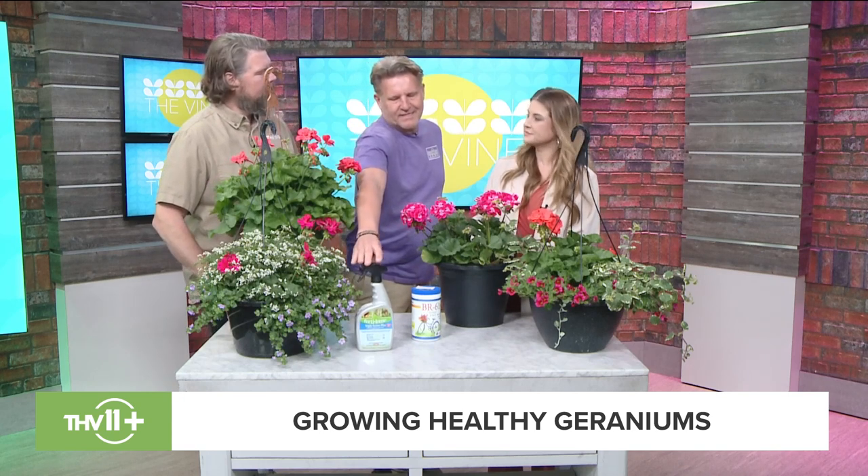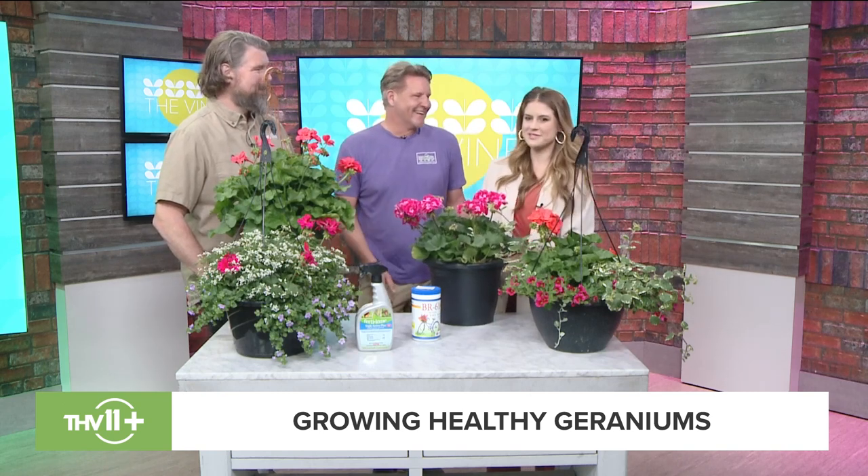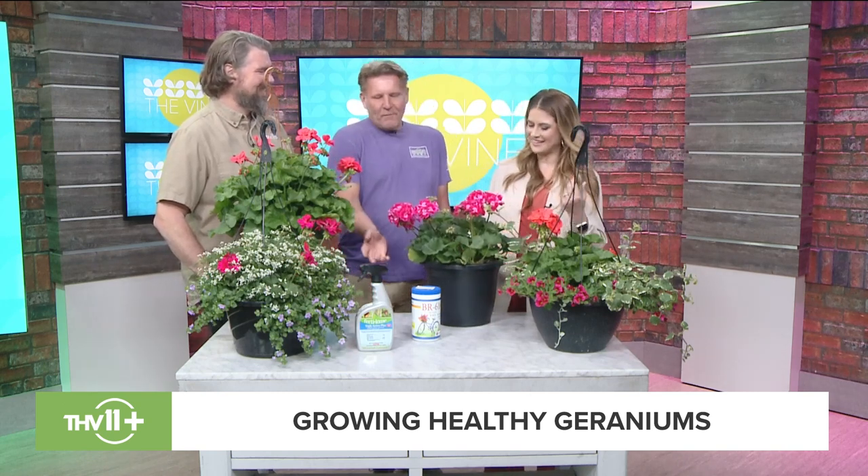Do you mix BR61 with your water when watering? Yes — there's Miracle-Gro which I also love, but BR61 is higher in phosphorus. When you mix Miracle-Gro sometimes it suds up, but BR61 does not. I also brought Triple Action Plus, which is an insecticide, fungicide, and miticide — this is one of the reasons why plants don't thrive, because people just stick them there and give a little water.